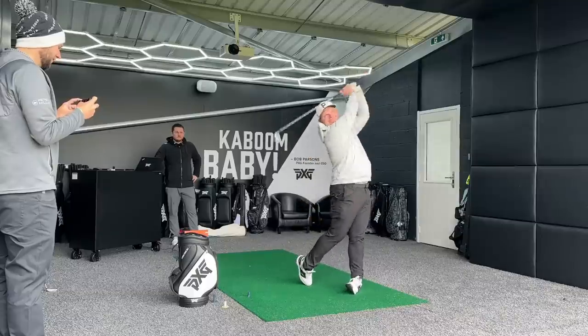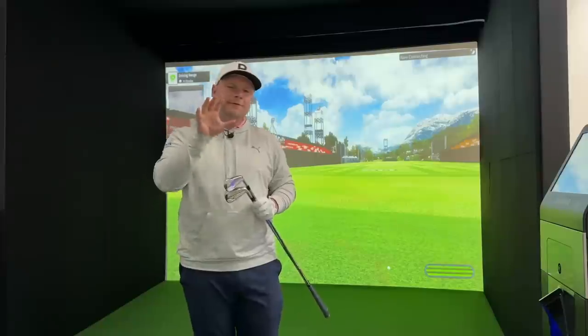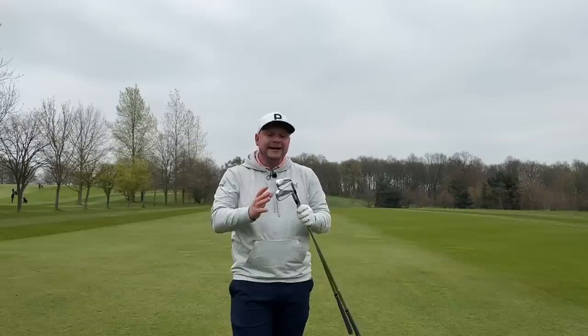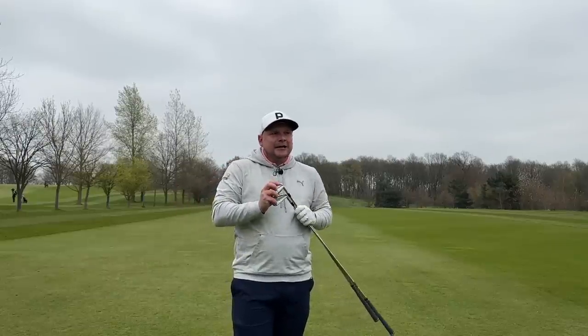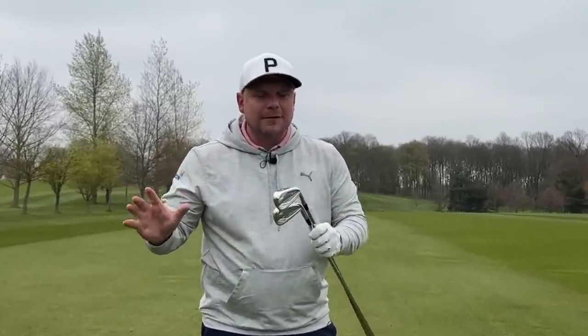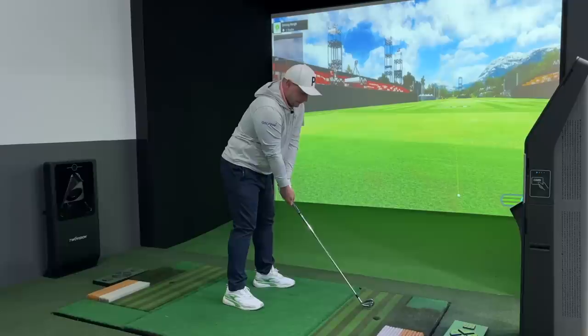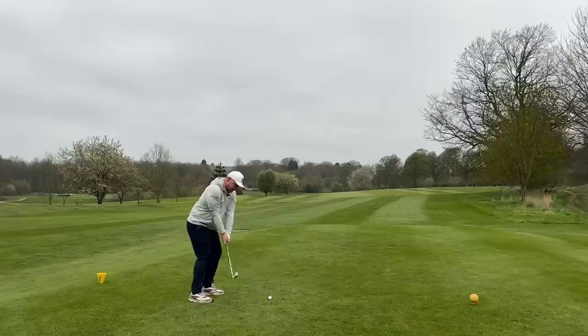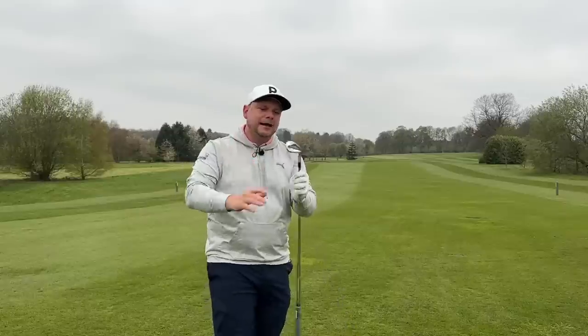When I got fitted for my new golf clubs in 2023, there were a few different options that I discounted straight away, and having tested these irons now I'm starting to think I maybe shouldn't have discounted them at all. In today's video we are testing the Mizuno JPX forged irons — both in the golf simulator for numbers and out here on the golf course where it really matters.